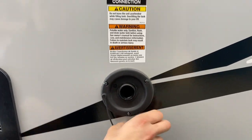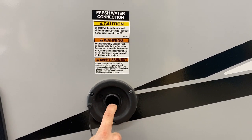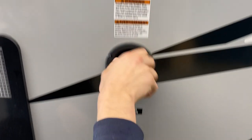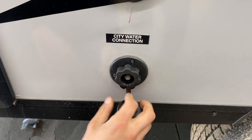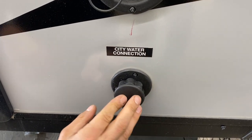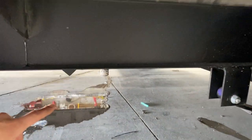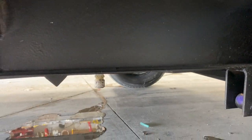Fresh water connection is up here — just take your water hose, plug it in, turn on the water, and that fills up your fresh water tank. Down below that is your city water connection. The same water hose plugs in there; turn on the water and that pressurizes the lines throughout the unit. The fresh water tank drain is that little plug down there — just unscrew that cap to drain out the fresh water tank.